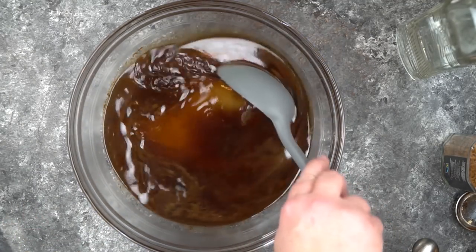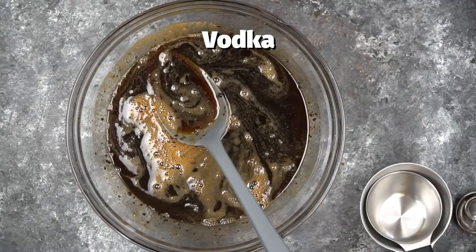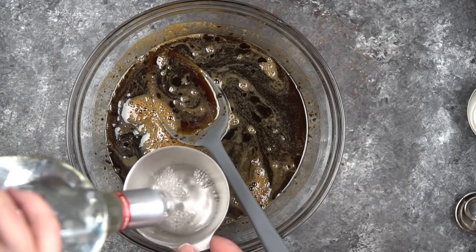We're going to give this a stir and when everything gets mixed up really well, we're going to leave it alone for a little bit just to let it cool off. And then we're going to add in about two and a half cups of vodka.